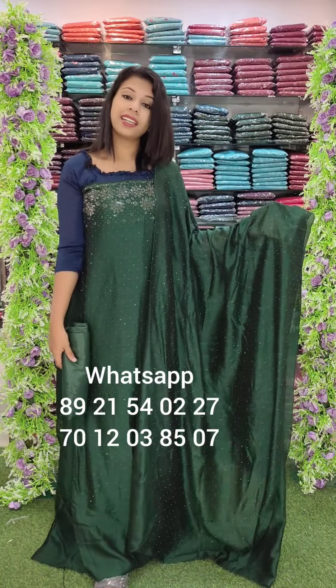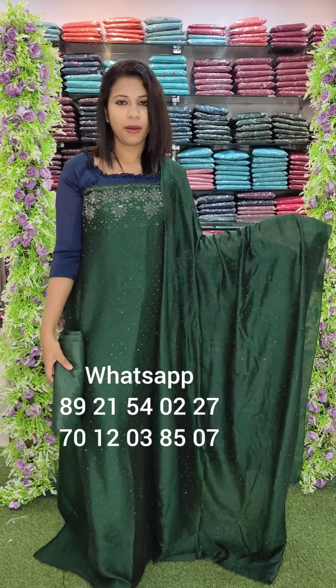The next one is a bottle green shade. It is the same fabric. If you have any products across India, you can order from the directions provided.